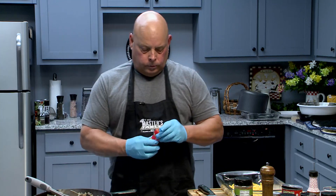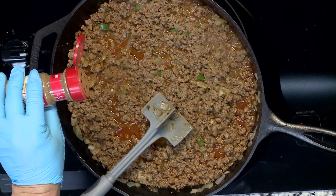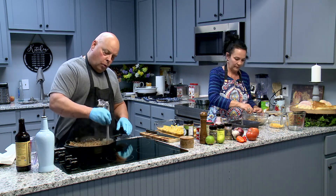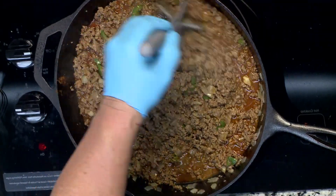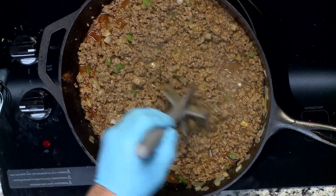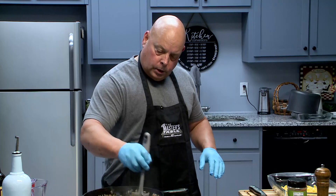Now, secret ingredient — this is cinnamon. Just regular old ground cinnamon. We're going to put just a little — maybe a half teaspoon of cinnamon in your chili. You might say, 'Brother Frankie, that does not belong in there.' Trust me. Cinnamon is very good for you too. You won't cook your chili any other way. I know a lot of people don't put beans in their chili — I'm not putting beans in this. Today this would be more like a hot dog style chili. That cinnamon puts it right over the top.